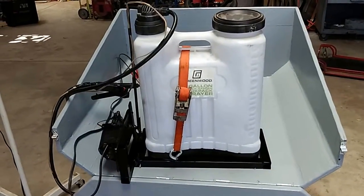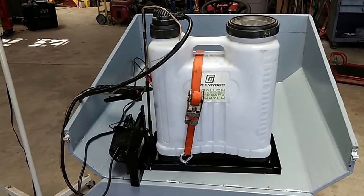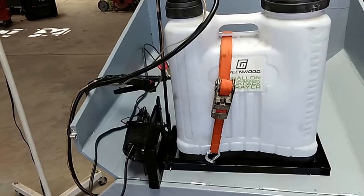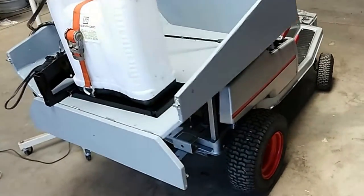This is my 4-gallon Harbor Freight backpack sprayer I bought. My back is too bad to carry it around, so I decided to use it on this lawn mower I put a bed on.